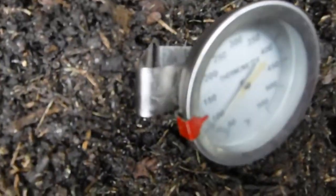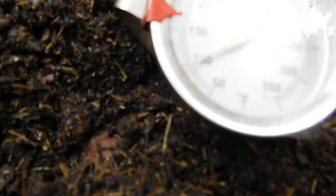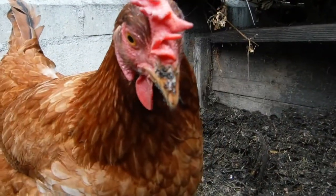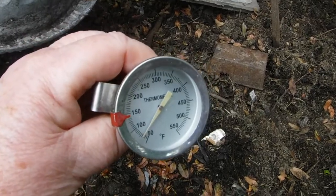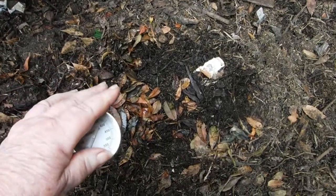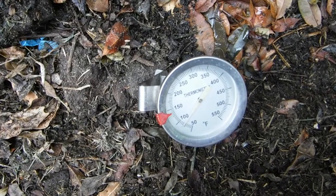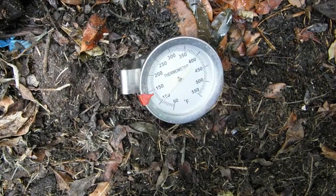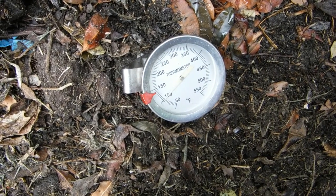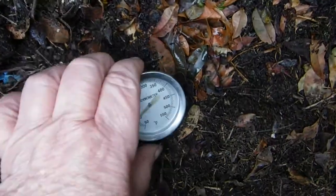It dropped four degrees while turning. Let's see how much she's heated up since yesterday's turn, then I will turn her again. It's not as warm as it was yesterday — it's slowly creeping up. Not as warm as yesterday; it lost a couple notches.